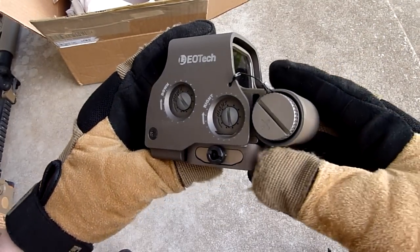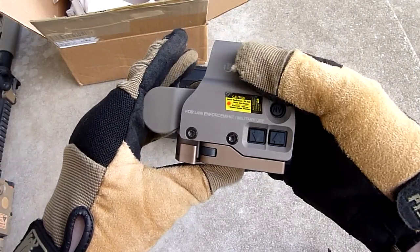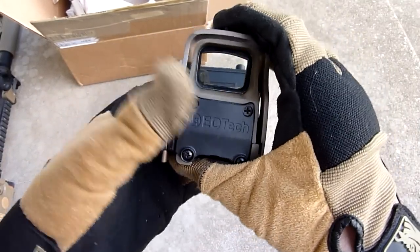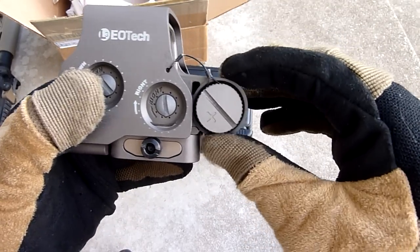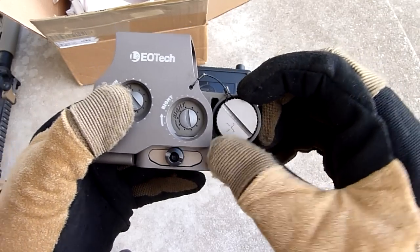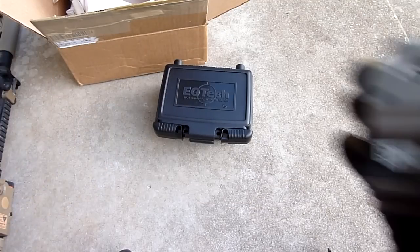I did a review or overview of the replica of this, and I can see they did get pretty close with the replica, but it definitely doesn't compare at all. You got a smaller battery cap here — it's pretty much a smaller battery tube, and that's kind of one of the big things about the replicas that I didn't like: how big the tube was for the battery. Let's see if we can get this opened.